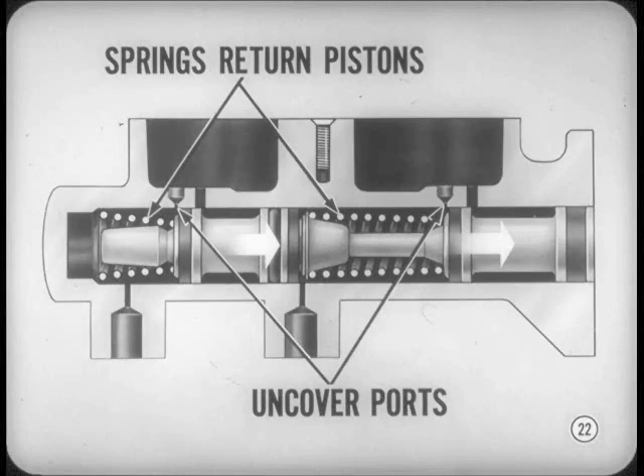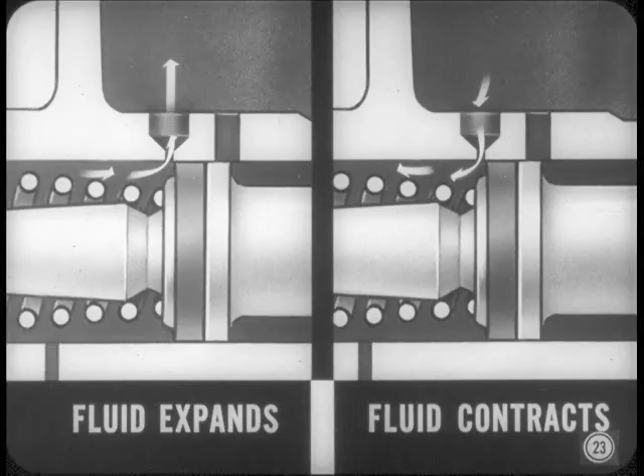Just remember, the primary purpose of the secondary and primary return springs is to return the pistons and uncover the compensating ports when the brake pedal is released. The compensating ports compensate for expansion and contraction of the brake fluid. If pressure builds up due to heat and expansion, it is relieved when the pedal is released because fluid flows into the reservoir. As the fluid cools off and contracts, it flows back into the cylinder.